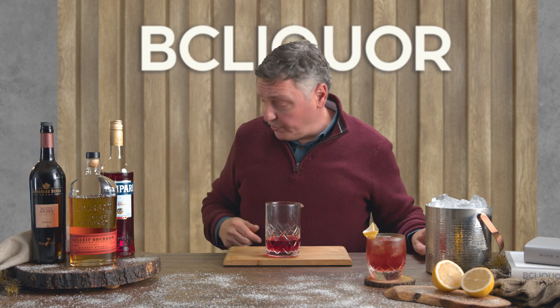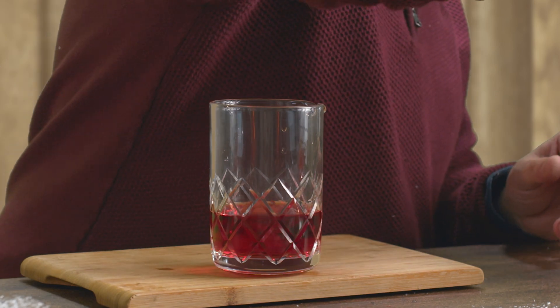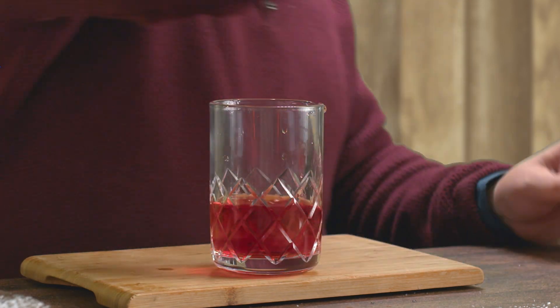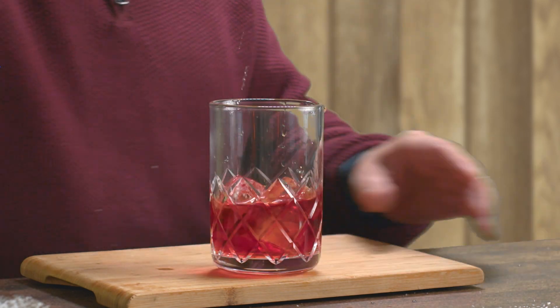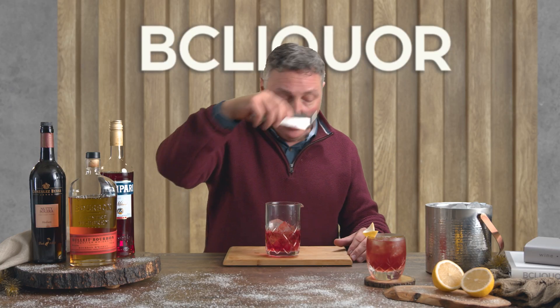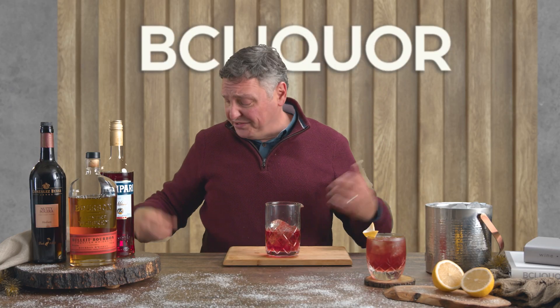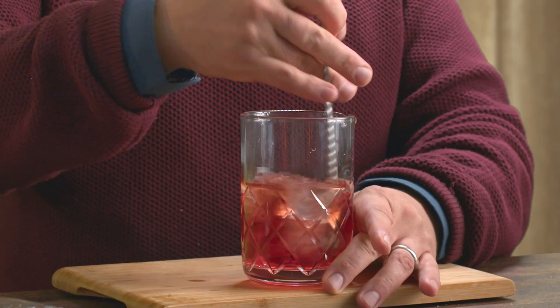As you can see by the mixing glass, it's a stirred cocktail. So let's add a little bit of ice to that mixing glass. The thing about ice — if you're stirring, you only need as much ice as is going to stay in contact with the liquid. Anything more than that, it's not really doing anything.